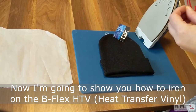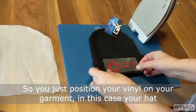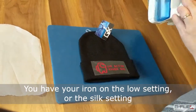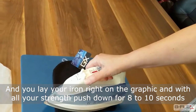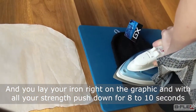Now I'm going to show you how to iron on the B-Flex HTV. So you just position your vinyl on your garment, in this case your hat. You have your iron on the low setting or the silk setting and you lay your iron right on the graphic and with all your strength, push down for eight to ten seconds.